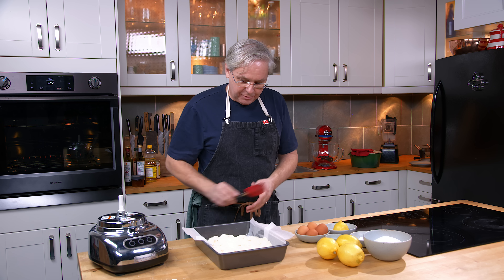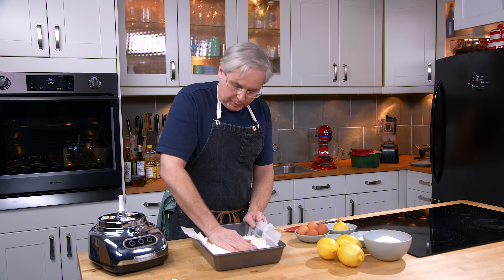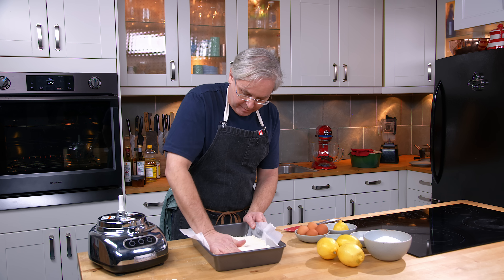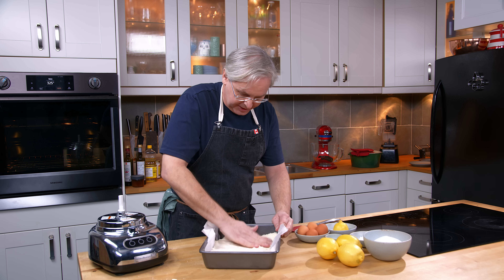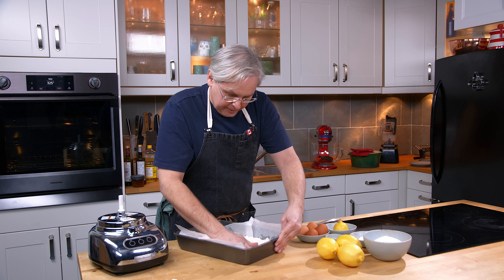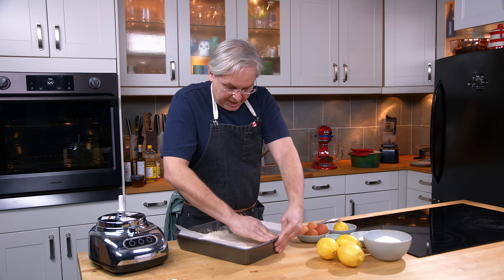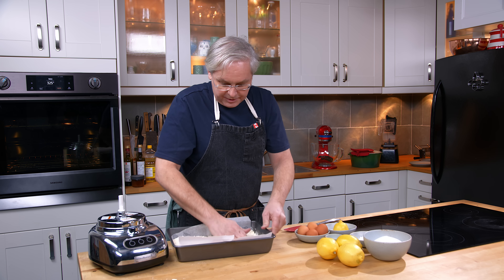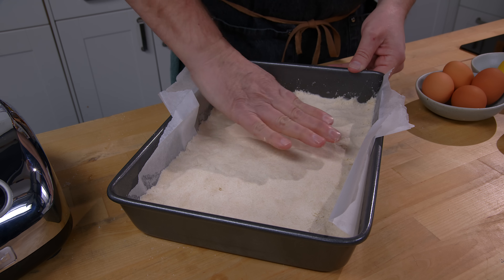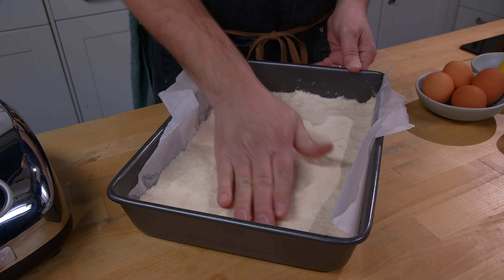I'm going to get in here with my hands and mash this down. You can use a cup, or the bottom of a glass or mug. I like to use my hand — I like to actually feel what's going on. If you want to see the original video, I'll link to it below in the description box. Once this is all tamped down, the oven is preheated to 325°F, and in it goes.